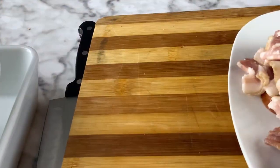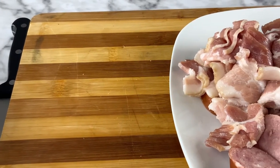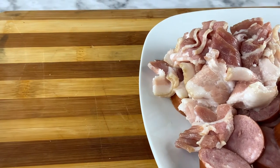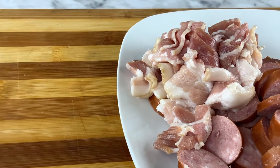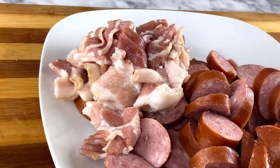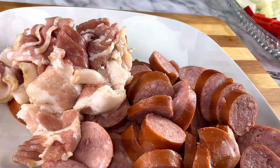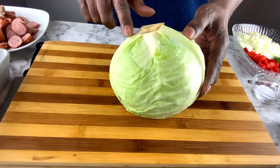You can actually cut the sausage pieces in half after that if you want — I just choose to leave them whole. With the bacon, I had about four slices that I cut into pieces. Here's the meat from that. So now we have all our veggies cut, all of our meats ready — time for the cabbage.